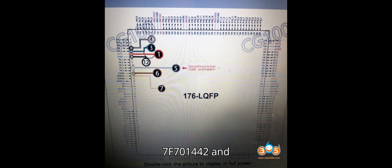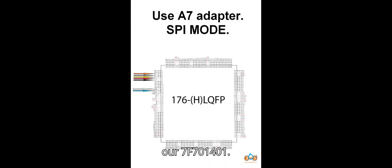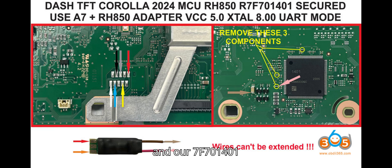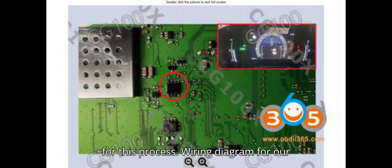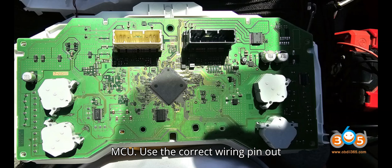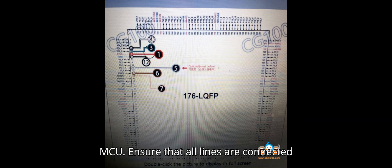Tool 2: X-Tool with A7 adapter. Applicable MCU: R7F701442 and R7F701441. Purpose: X-Tool can read both the R7F701442 and R7F701401 MCU, and the A7 adapter is required for this process. Use the correct wiring pinout to connect X-Tool to the R7F701401 MCU, and ensure all lines are connected accurately.